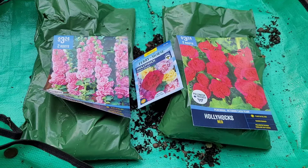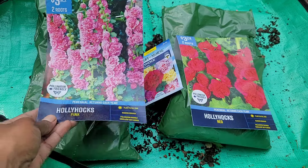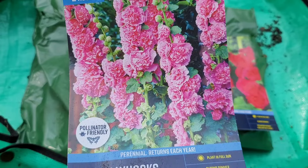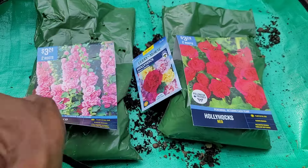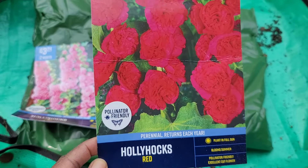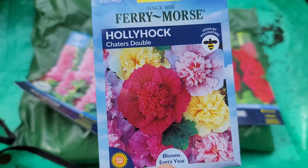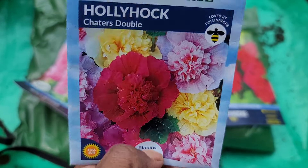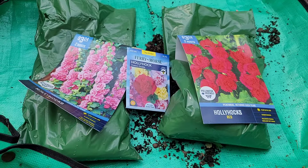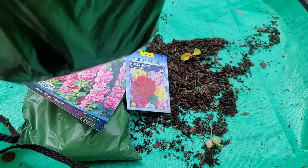Hey bloom buddies, let's do some hollyhocks today. I have these hollyhocks which are pink and these which are red, and then I have some doubles. It's a variety, so I'm going to plant some seeds too. I'm going to set the red aside — it's two roots in both bags.